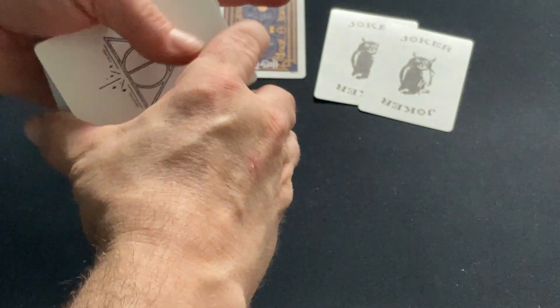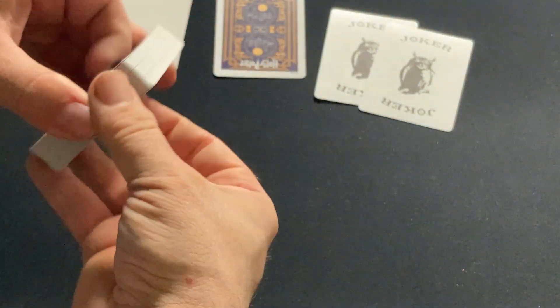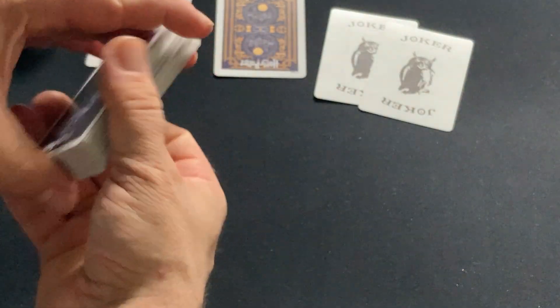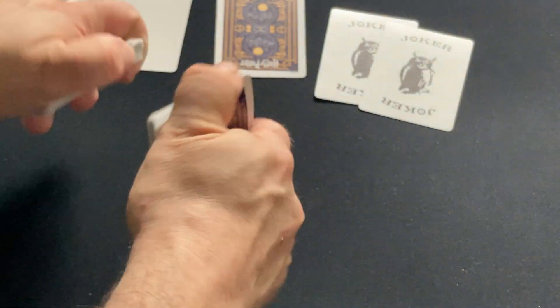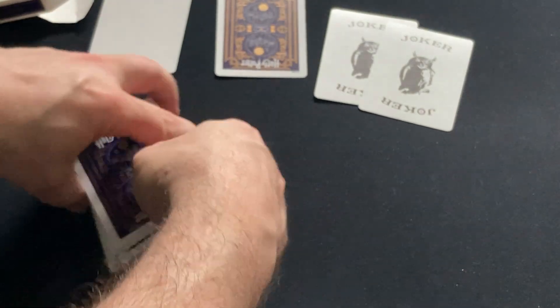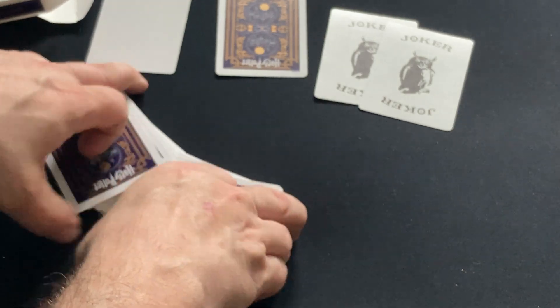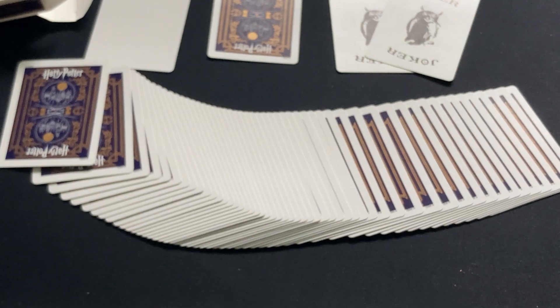If you want a more extravagant custom Harry Potter deck that's more affordably priced, you'd get the ones from Fairyloard. But it's fine for what it is — I'm glad I got it for a decent price. It's a nice deck. I'll give it a B. It's nothing too exciting, but it's fine.